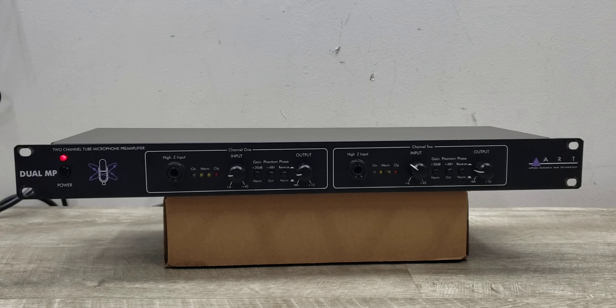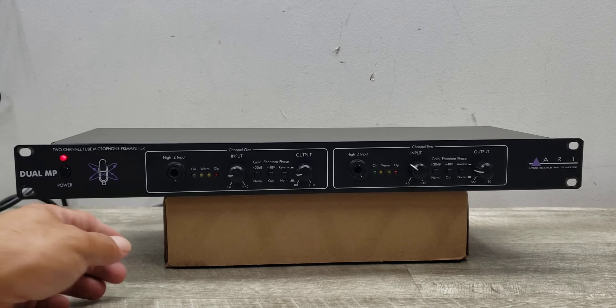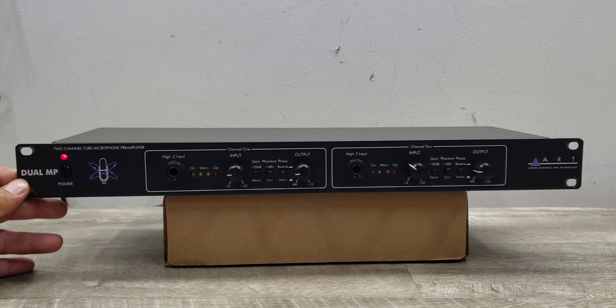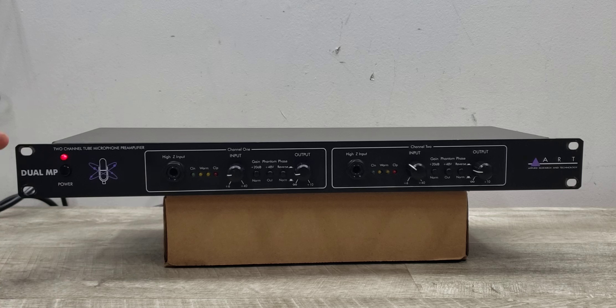Some specs: the frequency response is 10 Hz to 20 kHz, and you've got a dynamic range of greater than 100 dB, as well as a total harmonic distortion of less than 0.1 percent. This unit sits at 1.75 inches tall, 19 inches wide, and six and a half inches deep.